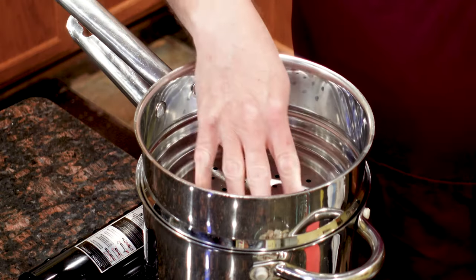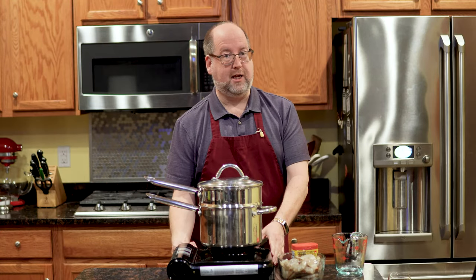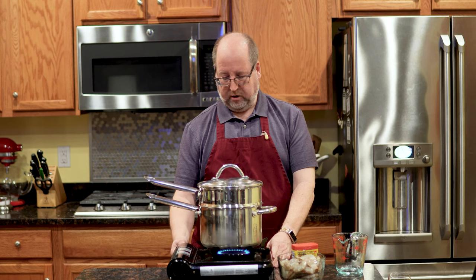Basket on — we want this to warm up too. Lid on, and let's get the heat cranked. There we go.